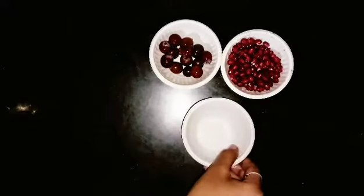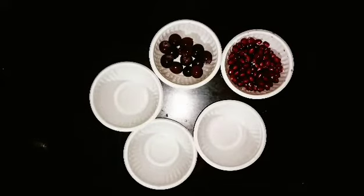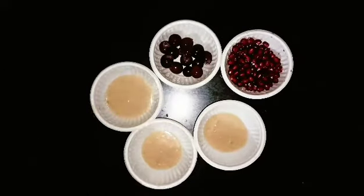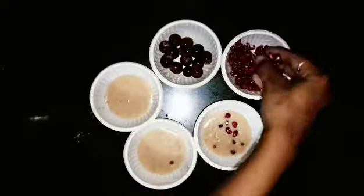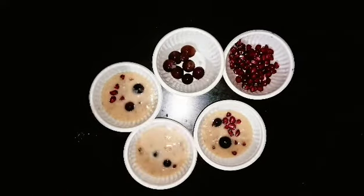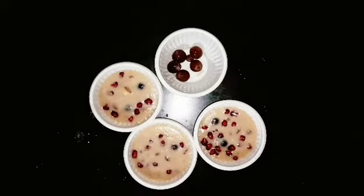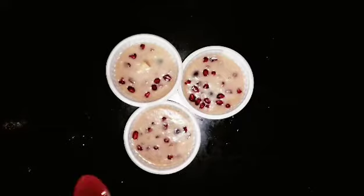Add apple juice step by step — add a little bit of apple juice and a little more fruit. Let's finish the apple milkshake. You can put the apple on top and serve.